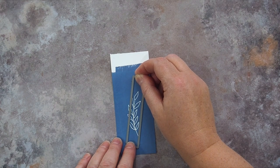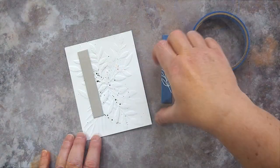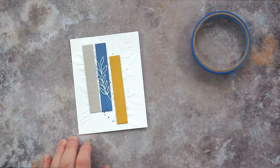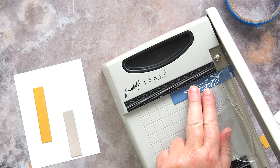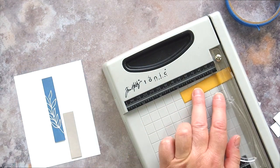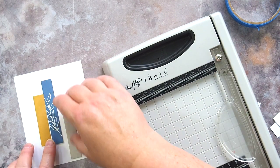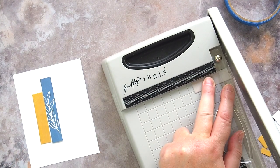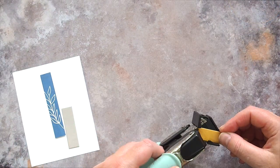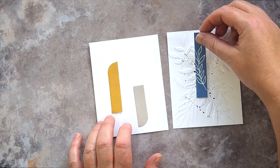I aligned the Mini Slimline rectangle die over the leaf sprig and ran it through my die cutting machine. I also ran the die through with the Fossilised Amber piece and the Pumice Stone piece. With all three pieces die cut I trimmed each piece down to fit the design I was aiming for: a tall blue central block, a smaller ochre block set off to the left, and a smaller grey block set to the lower right. I rounded the corners of the left and right blocks, and this is where I decided I preferred a bit of interest and texture rather than a plain background.